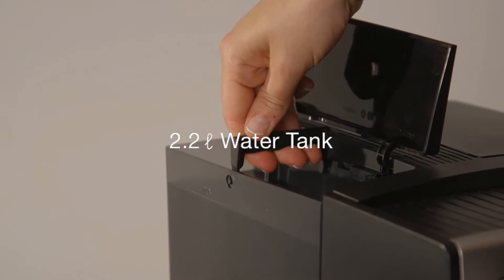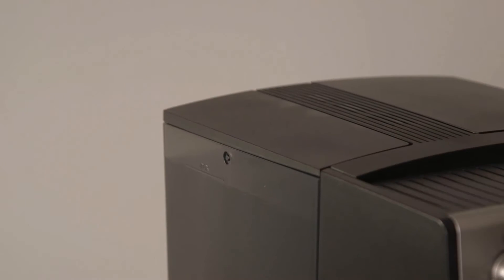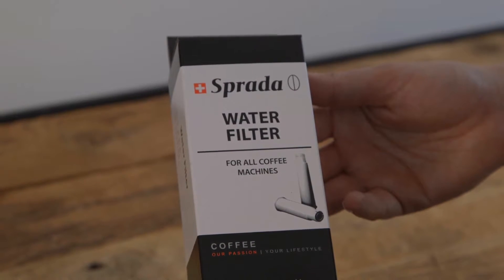It has a 2.2-litre water tank that is easily removed. Simply fill with cold, fresh or filtered water and replace. You do have the option to use a Sprada water filter — please refer to your user manual should you wish to do so.